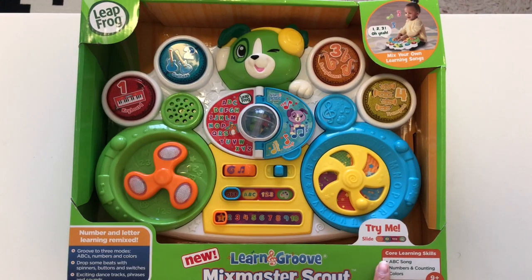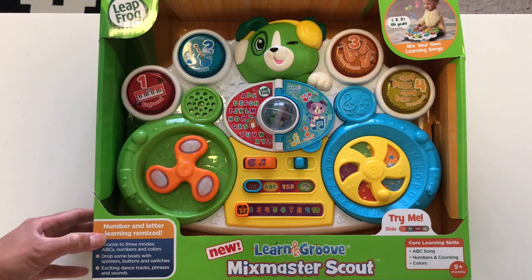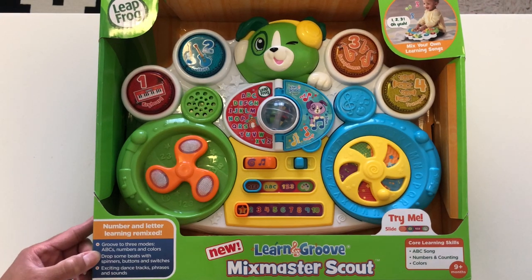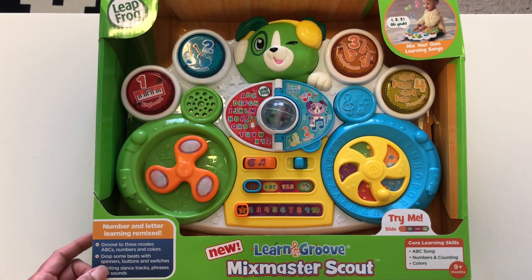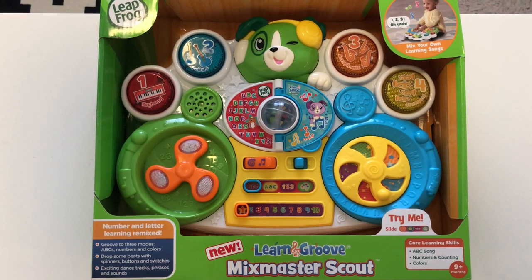So here on the box it says its core learning skills. It's got ABCs, numbers and counting, and colors. And over here it says number and letter learning remixed. There are three modes: ABCs, numbers and colors, and then you get to drop some beats with the spinners, buttons and switches.